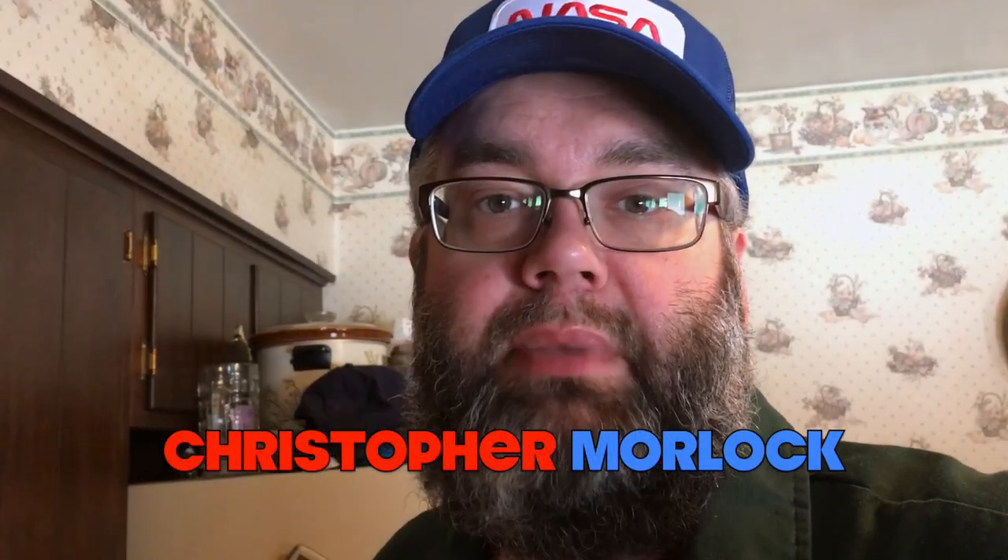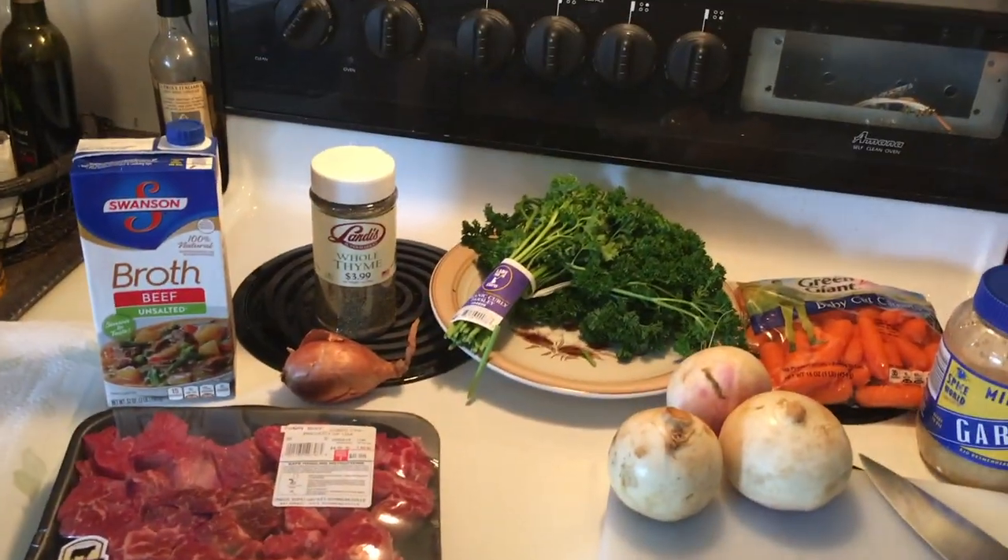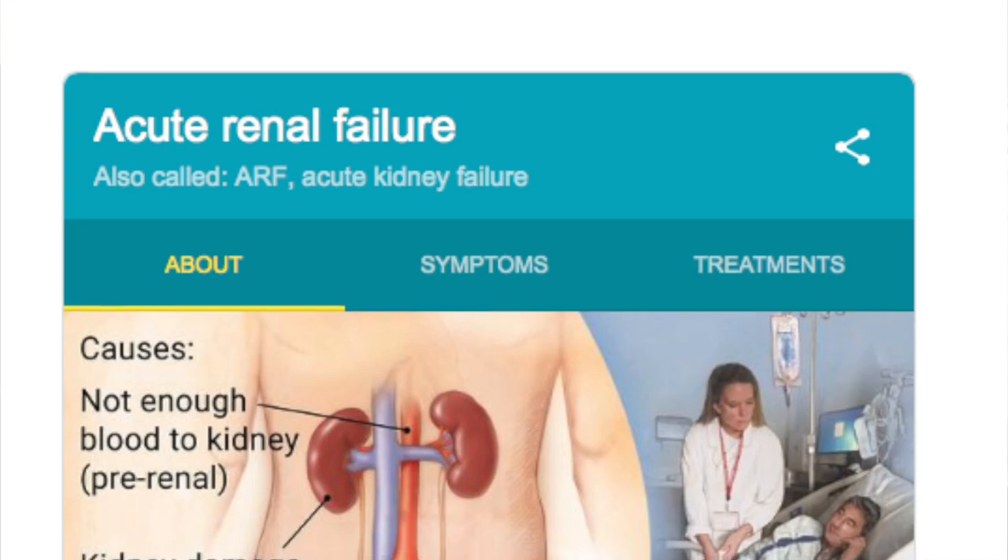Hello, it's Christopher Moorlach. I'm the Bachelor Chef, among other things, and today we're going to make something special — a beef stew that is suitable for those on dialysis.